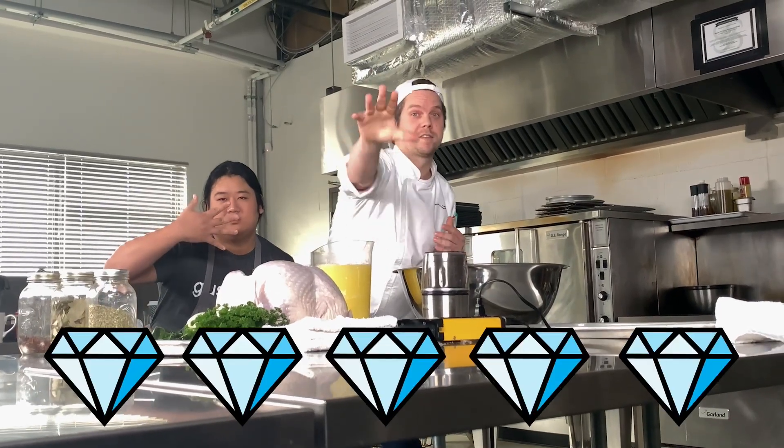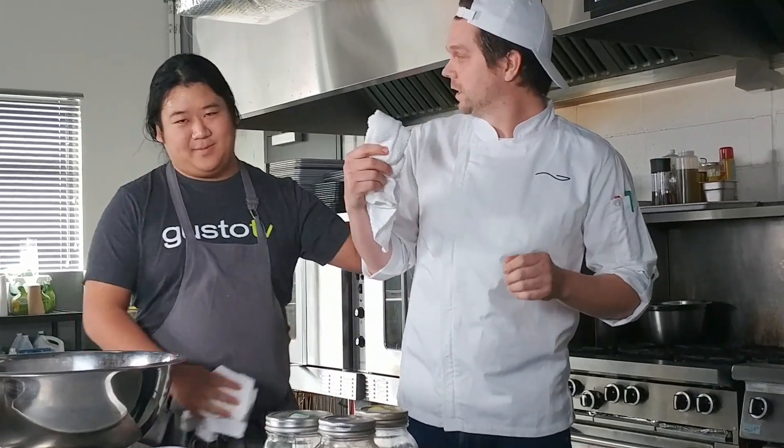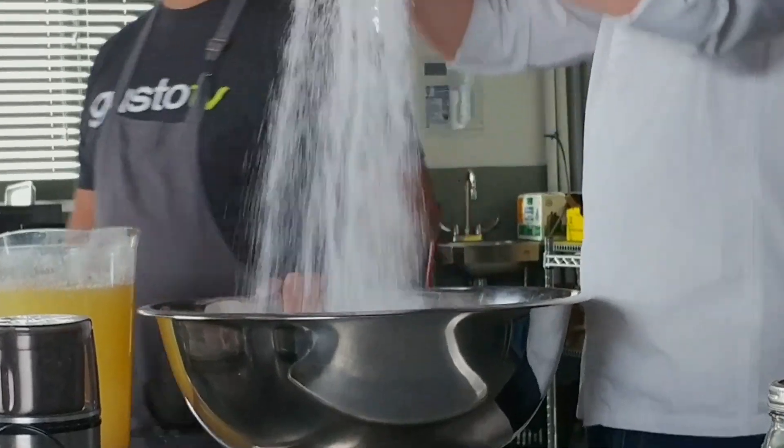Hey, I'm Matt and I'm Nathan, aka Chef Nate, aka five diamonds, aka that slightly funny but kind of awkward French Canadian. Welcome to Got Sauce Kitchen. Today we're going to try to do a salt-baked turkey — basically we're going to bury this thick bird with an odd amount of salt.